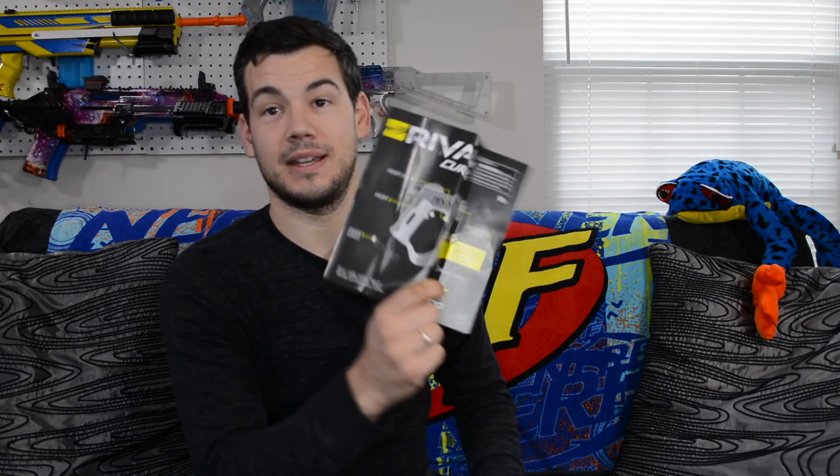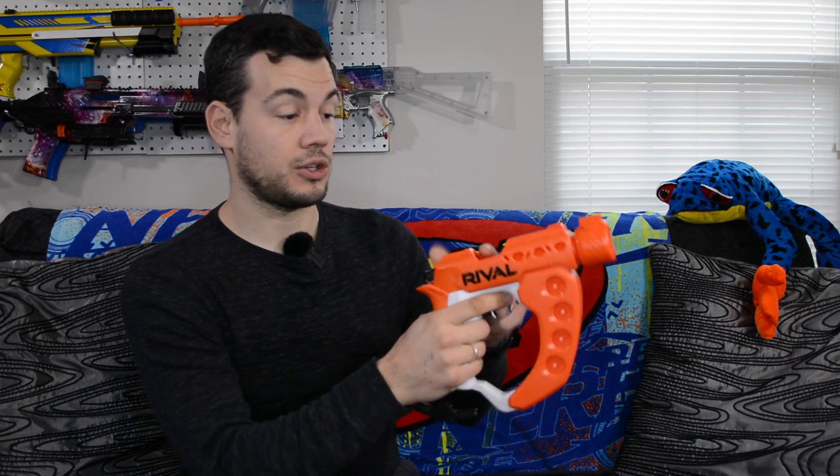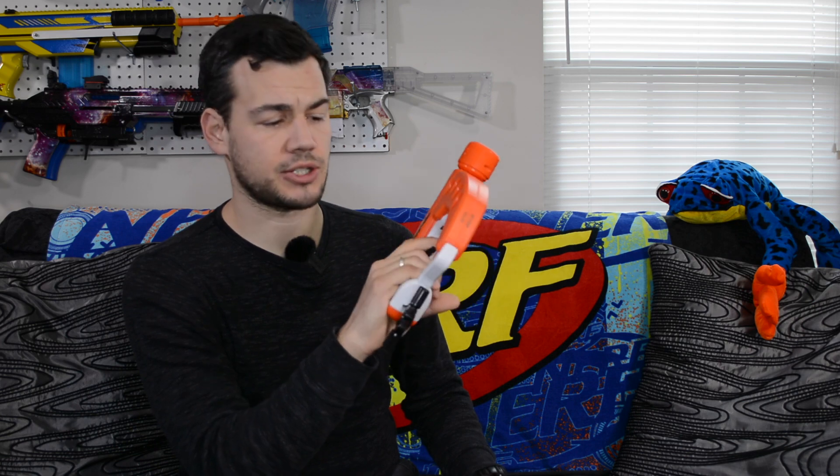So in the package you obviously get your Flex blaster, five rival rounds, and some instructions. We have a large handguard that also doubles as rival round storage on both sides, so you could actually store eight rounds on there. You could also load one up for a total of nine shots held on the blaster, which is not too bad for such a small blaster. We do have a sling point on back.